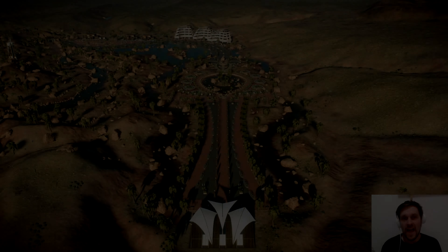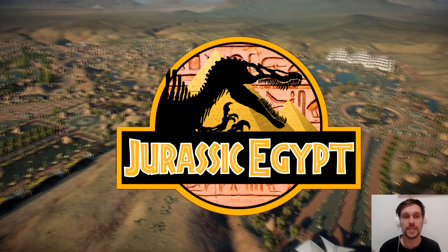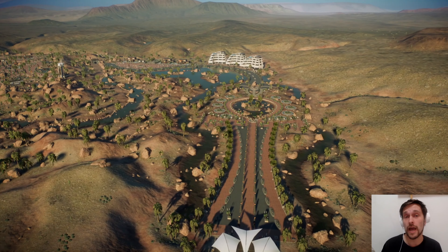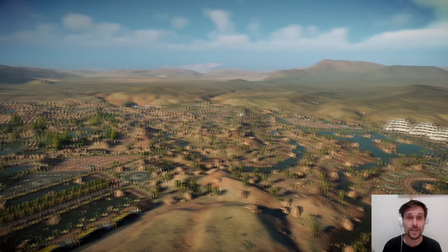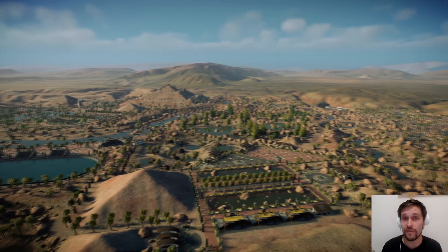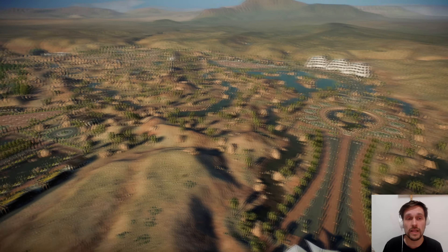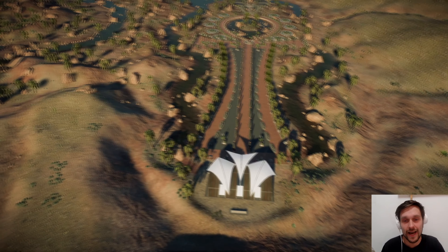Hello ladies and gentlemen, my name is Tommy and welcome to Jurassic Egypt - the magnificent, completely fenceless park that we have been building over the span of the past three months in weekly episodes. There have been 12 episodes of this and I enjoyed building this park immensely, until I didn't. It was challenging especially after I decided not to use any fences whatsoever.